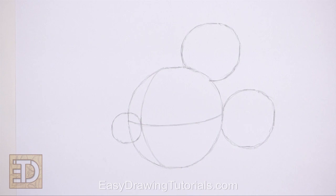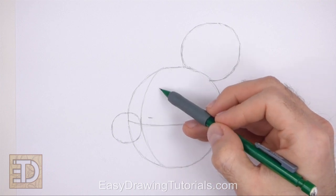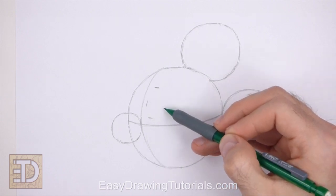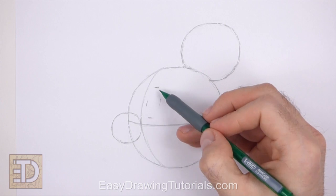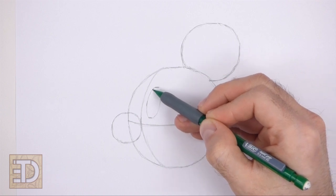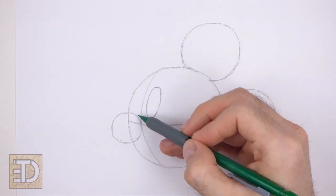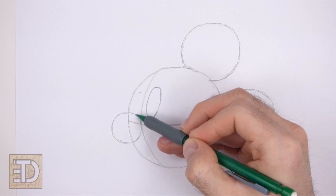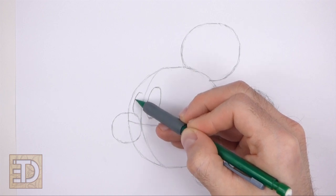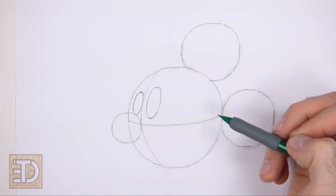Inside the head, near the left side, draw a long oval for the first eye. To the right of the vertical construction guide, make two small marks for the length of the oval, and then on the sides make two more small marks for the width of the oval. Then connect the marks together using curved lines to create the shape of the oval. Use the initial construction lines as guides to help you place the oval inside the head. To the left of the vertical construction guide, draw another oval for the other eye. The oval for the eye on the left should be smaller than the oval for the eye on the right, and should fit snugly in the area between all the guides.